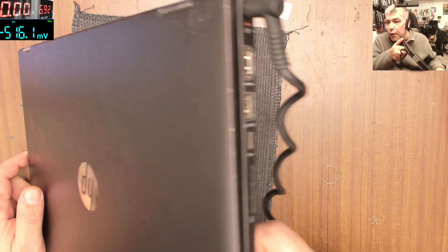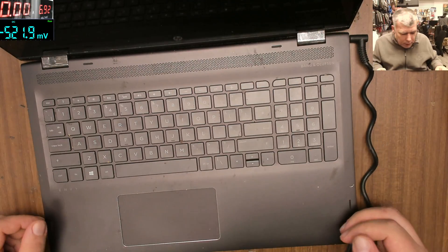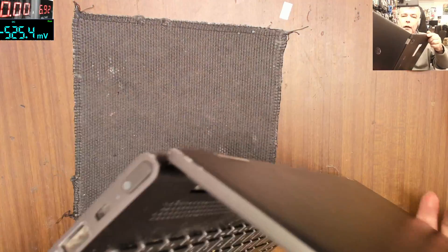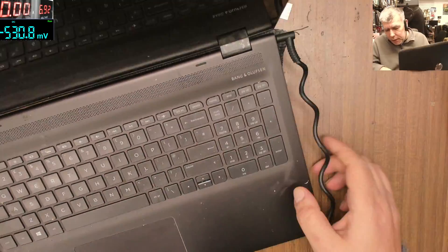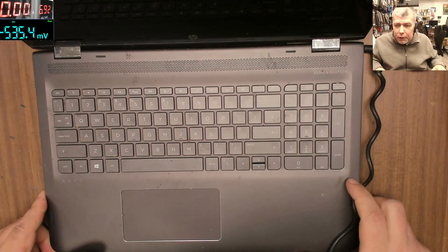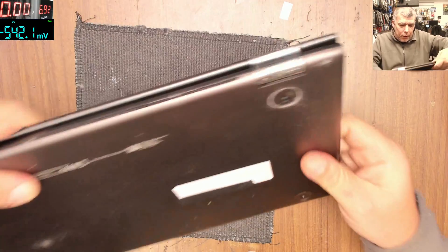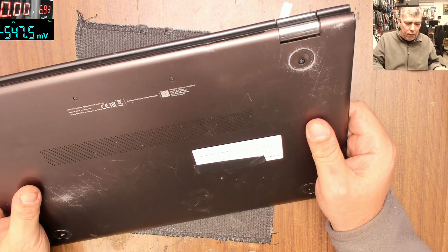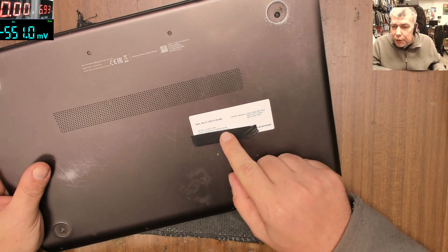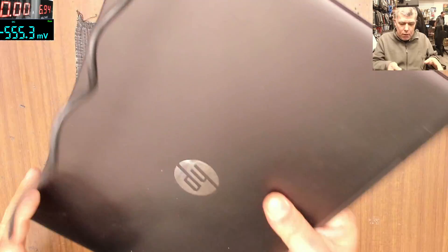So the problem with this one: we have the charging light, and the power button I believe is here. We press the power button and we have no light, nothing is coming on. I still have the charging light but the laptop is not turning on. It was booked in with not turning on but it does take charge.